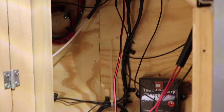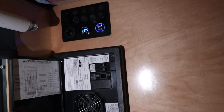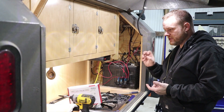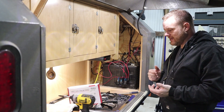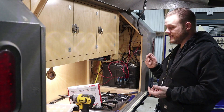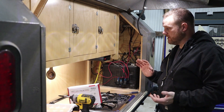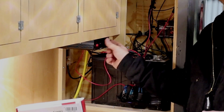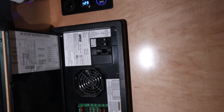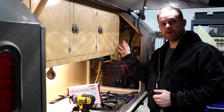Up here I have my distribution block for my ground, and I also have the fuse box — the back side of it. The front side is in the sleeping quarters and it's got all my fuses, the switches for all the lights on the inside and outside, with the exception of the galley which is controlled by this switch. It also has breakers if I wanted to add 120 volt. Right now I only have the inverter here for 120 volt, but my fuse box actually has an inverter built into it and I can put breakers in there and run separate circuits for 120 volt.